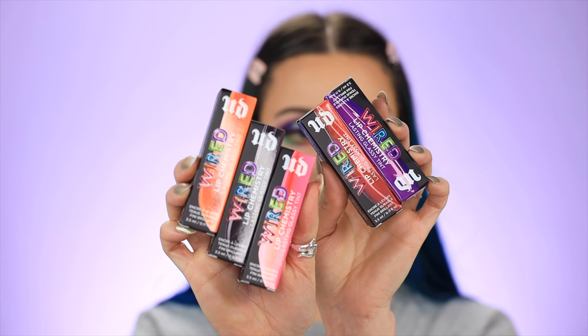Hey guys, it's Annie, welcome back to my channel. In today's video we're trying out the new Urban Decay Wired Lip Chemistry Lasting Glassy Tint. There are five shades here, I'm so excited to open these. Here are the boxes, I'll take them out for you guys and we'll do some lip swatches.